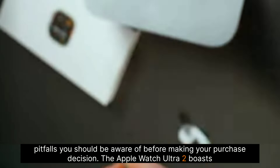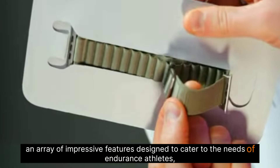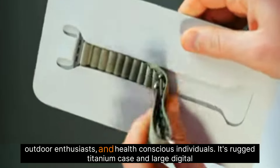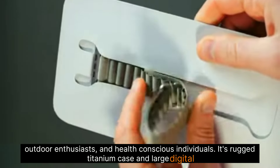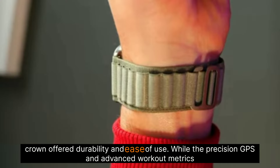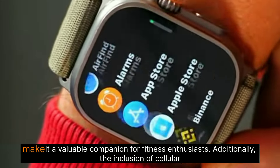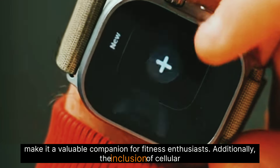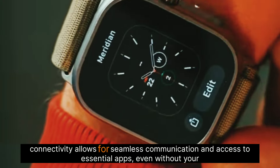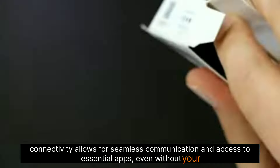The Apple Watch Ultra 2 boasts an array of impressive features designed to cater to the needs of endurance athletes, outdoor enthusiasts, and health-conscious individuals. Its rugged titanium case and large digital crown offer durability and ease of use, while the precision GPS and advanced workout metrics make it a valuable companion for fitness enthusiasts. Additionally, the inclusion of cellular connectivity allows for seamless communication and access to essential apps, even without your iPhone nearby.